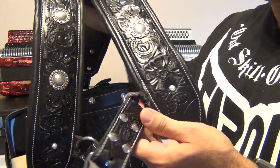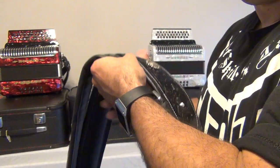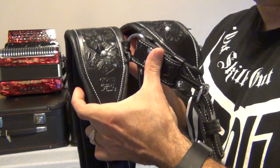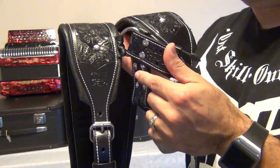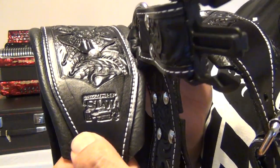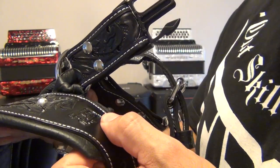I wanted a back strap, and for those of you that have never used one, I recommend you try it out. It spreads out the weight of the accordion more and makes it easier to play for longer periods of time without hurting your back. And as you can see, here's his custom stamp with the SLW.